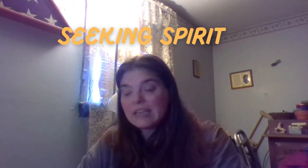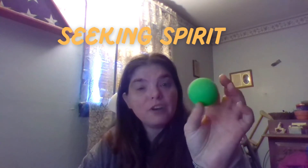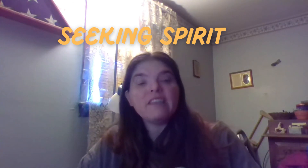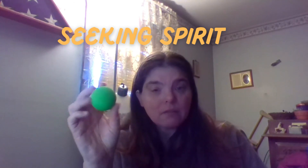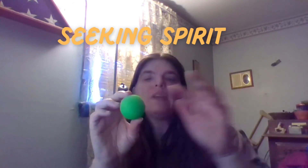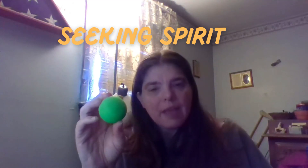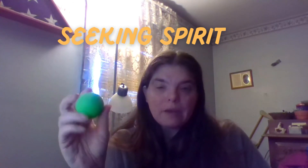Another item: balls. Balls are great because you put them on the floor and see if spirit can move them, especially at places with children's spirits — like the Iron Island Museum, which has the spirit of a little boy named Tommy. If you put a ball down, he can move it. You can also put baby powder or talc powder around the ball and see if it moves through it, or lay the powder on the floor to look for footprints.